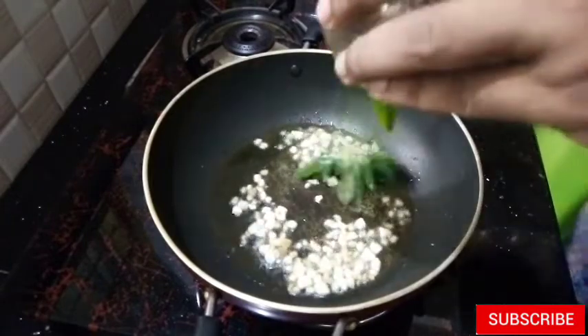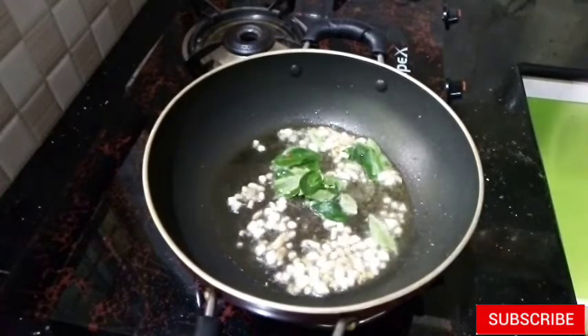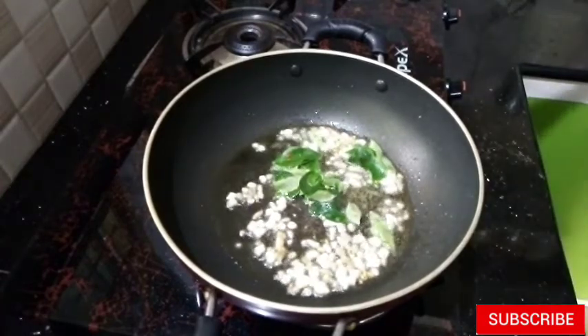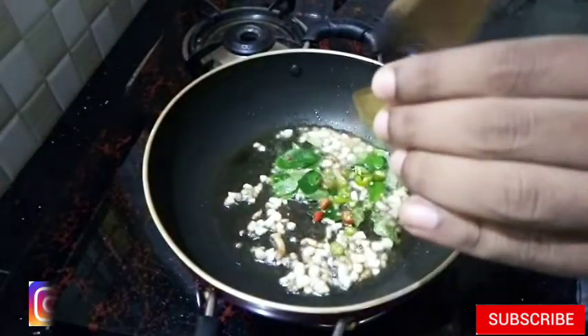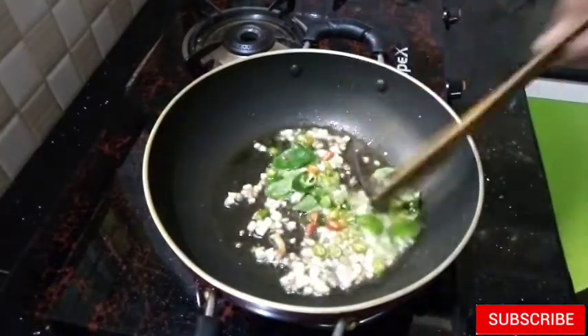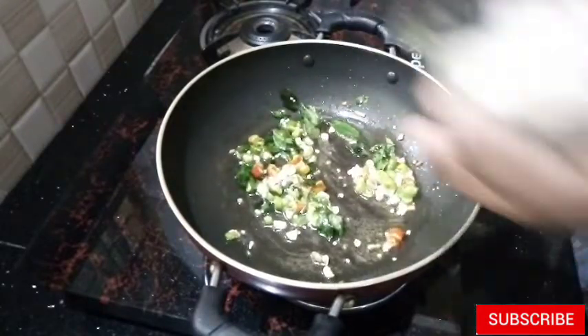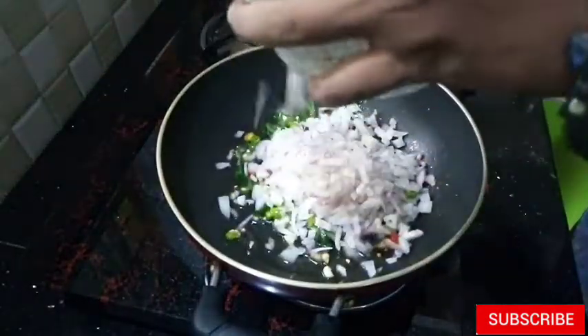We need to add the tomatoes. Then we have to pour the tomatoes. Let's add the tomatoes now, and we add the tomatoes.